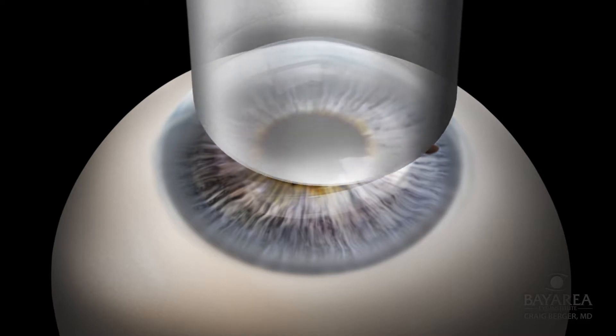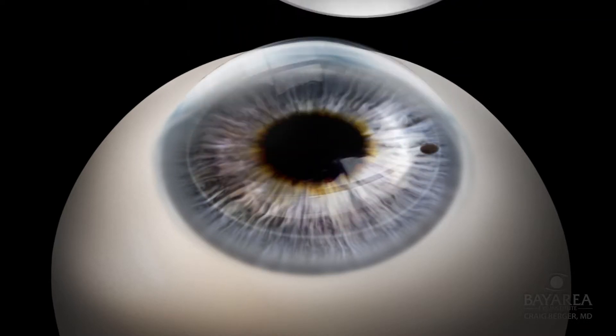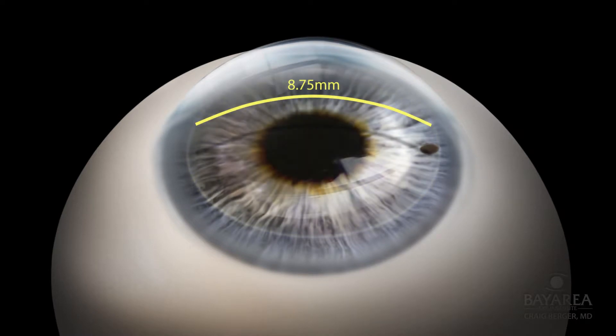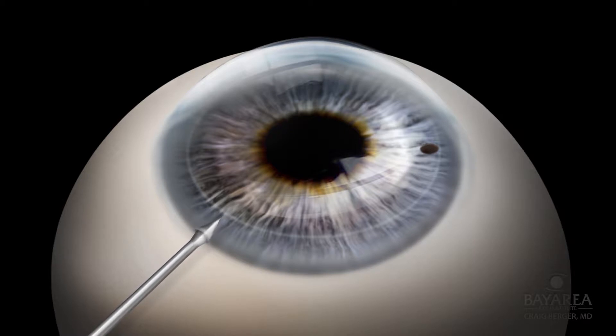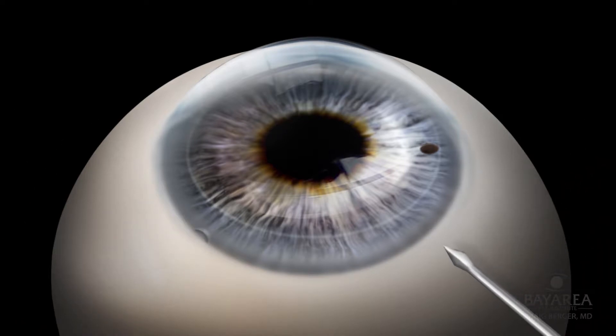The first step of the procedure is to outline the central 8.75 mm of the cornea that is to be removed and replaced with the donor cornea. Next, two 1 mm paracentesis ports are placed, one at the superior temporal aspect of the eye and the other at the inferior temporal aspect of the eye.